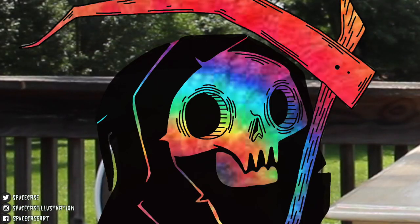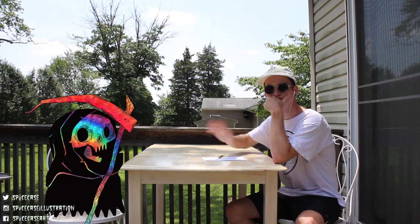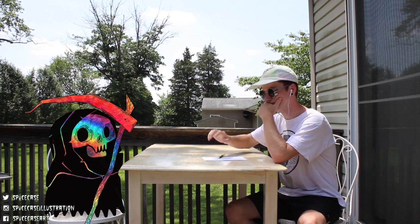Hello, party people. It's me, Death. I control the dye. Today I'm back with Space Case to teach you another amazing tie-dye technique.